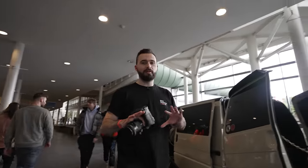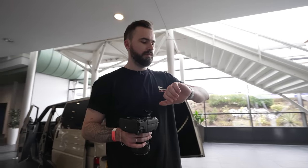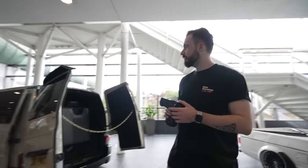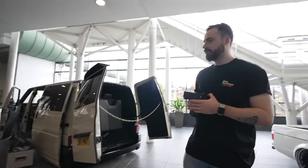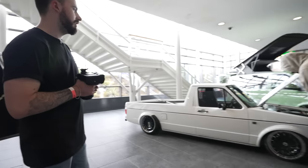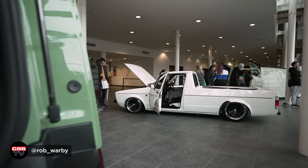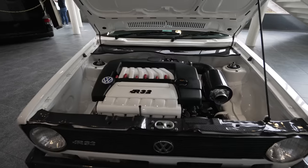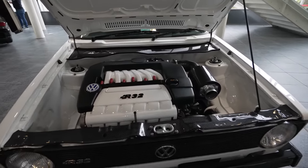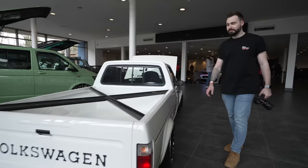So this is sort of the main foyer area, right by the main entrance. Doors are currently shut - we've got about minus two minutes till they open - so this is almost like a small VIP section. There's some really cool stuff here. We've got an old-school Transporter, an awesome build. But this is what's caught our eye first: this is a Mark One Caddy, pretty sure, with a VR6 R32 swap in it.